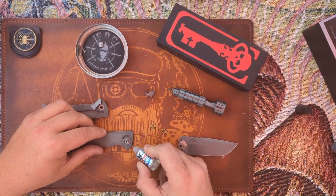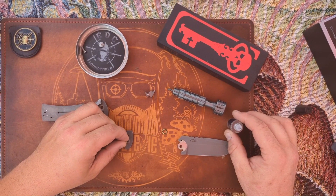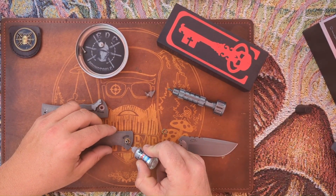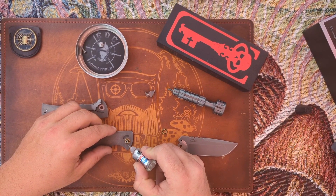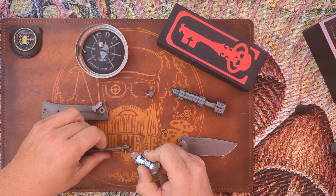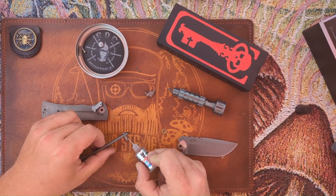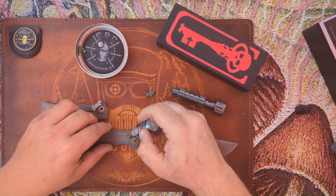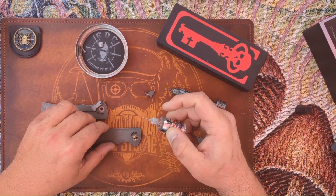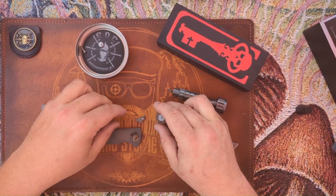This variant is $410 by the way. For 410 bucks, you need to have a captive pivot — that seems just a little silly. I'm putting a little lube in the pocket for the kickstop. I'm pretty certain the kickstop goes there.